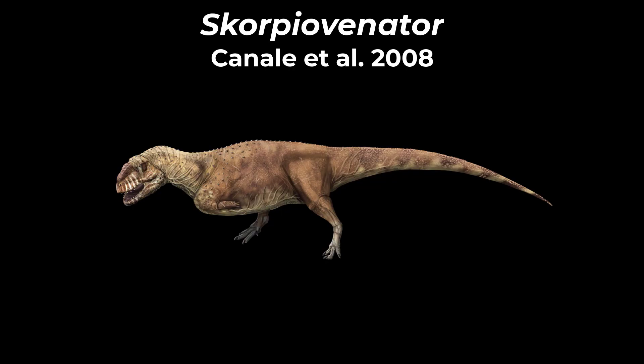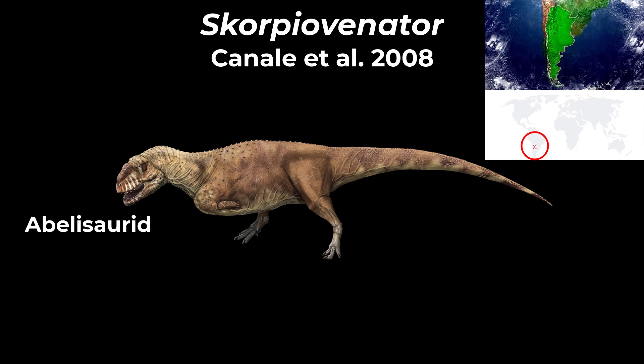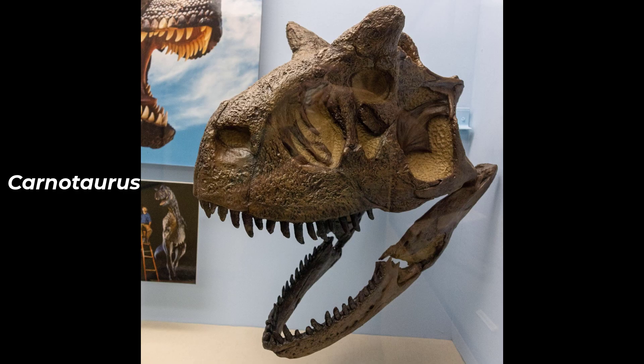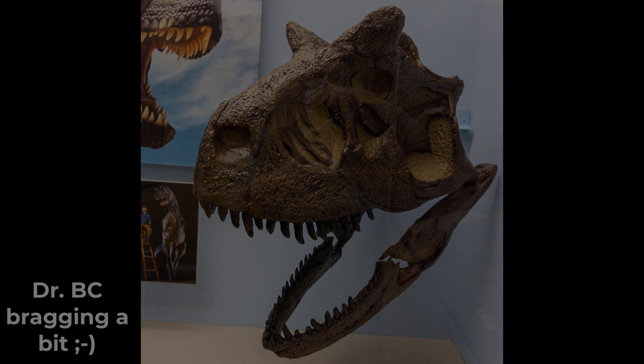Scorpiovenator comes from the late Cretaceous of Argentina and it's an abelosaurid. You may know abelosaurs from its way more popular cousin Carnotaurus. I've actually touched the original holotype specimen in Argentina in Buenos Aires with Jose Bonaparte — it was really cool.